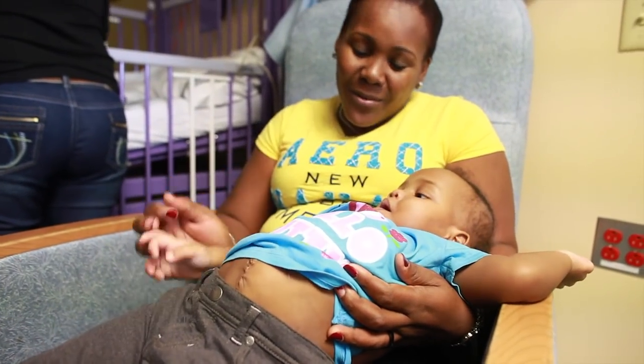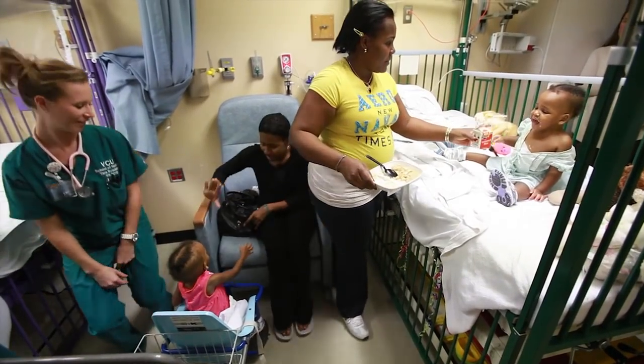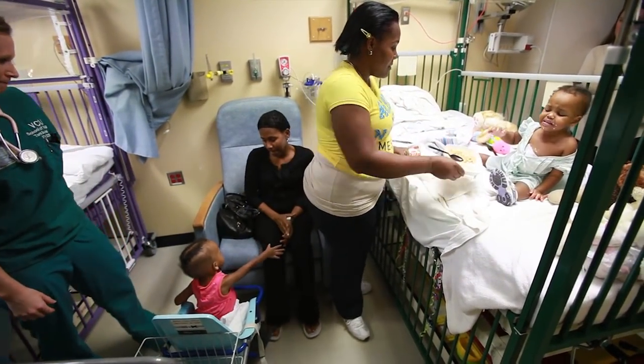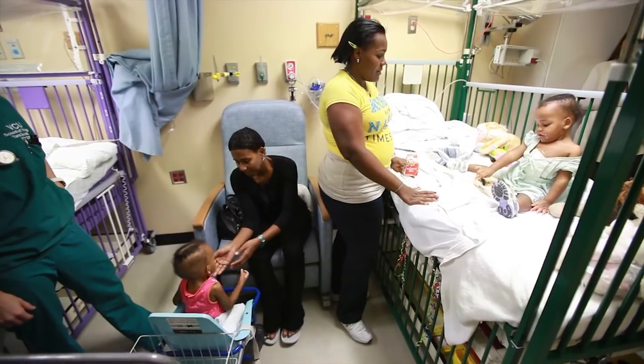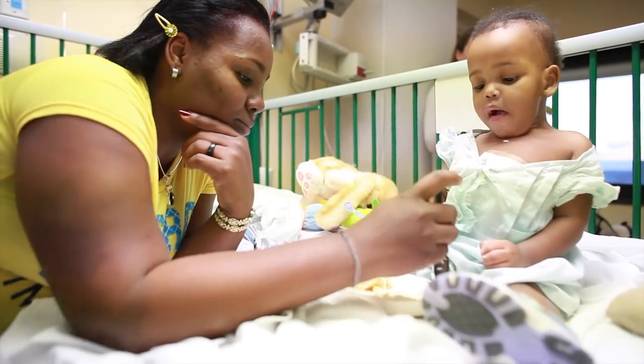Look at her little girl. Now we're going to fix her. Mommy! My love? Hi. Mommy! Bye.